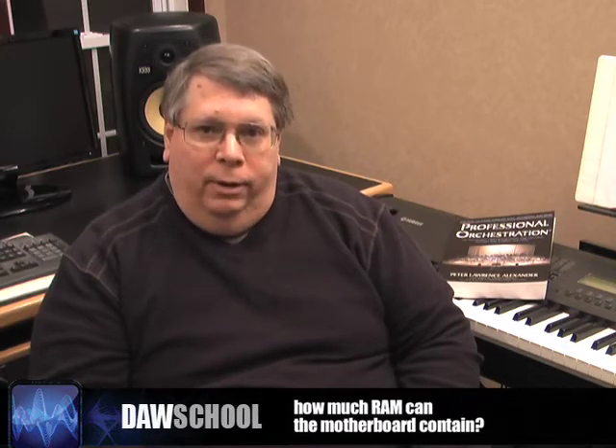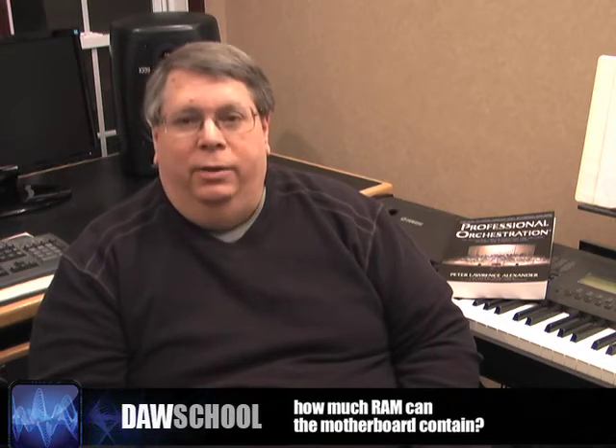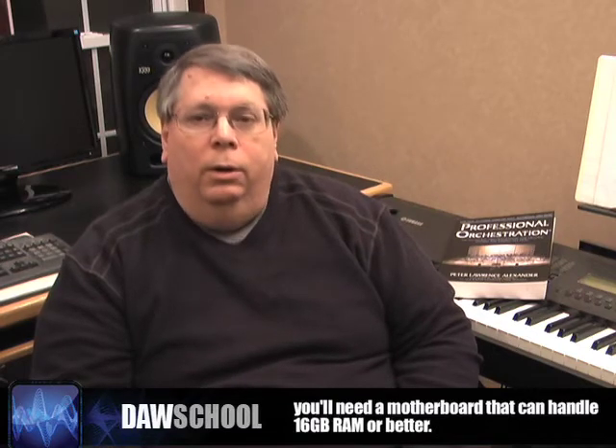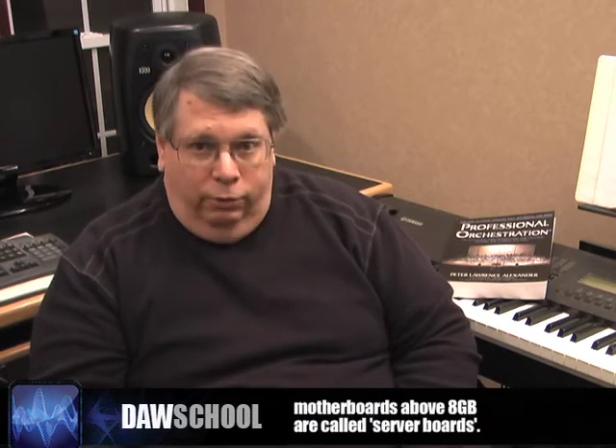What you want to know about that motherboard is how much RAM it can contain. Almost all PC motherboards you'll find, even at Best Buy, are capable of handling 8GB of RAM with a Core 2 Duo processor. My advice is you want a motherboard that can handle 16GB or better. Once you get above 8GB, those are called server boards. You want a server motherboard capable of handling 16GB of RAM, because all the libraries coming out through 2009-2010 are going to be 64-bit and memory-hungry.